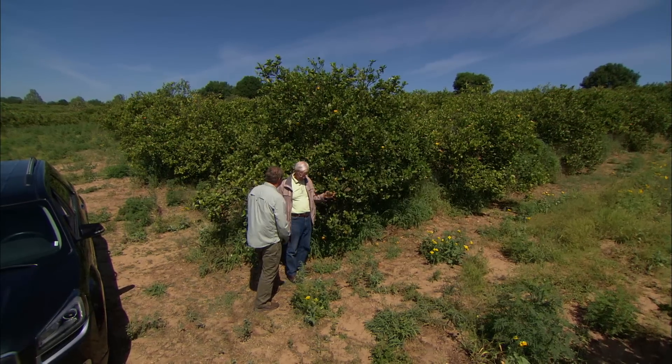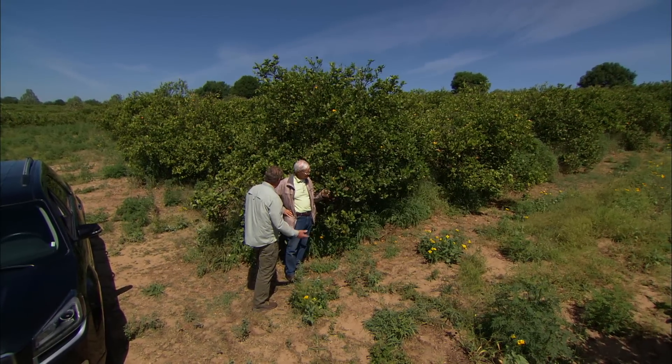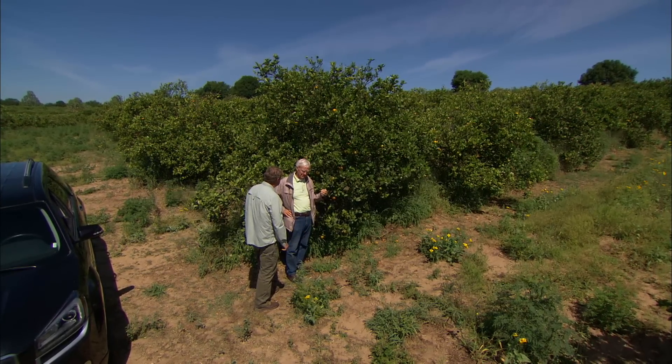Now I know you commercial guys are working on a lot of ways to control this. Is there anything a homeowner can do? We do have a little program that I've come up with. It's not a cure — it doesn't cure the greening at all — but it prolongs the life of the tree in their yard, and it will keep it producing some fruit that they can consume.